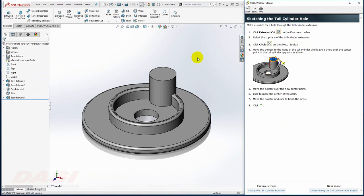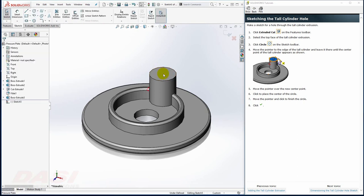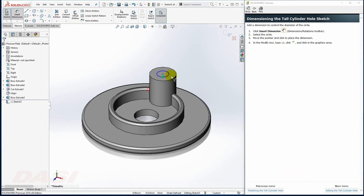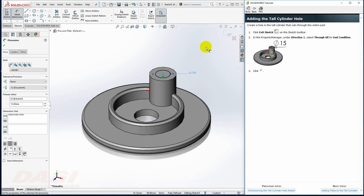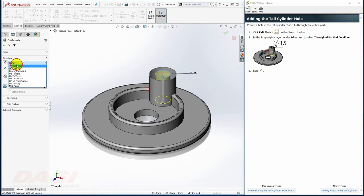Next, I'll make a cut through that boss. I'll select Extruded Cut and select this top face. I'll draw a circle, using this edge to center the circle, with a dimension of 15. Using Smart Dimension, I'll select the circle and key in 15, then hit Enter. I'll exit the sketch and make this into a Through All.